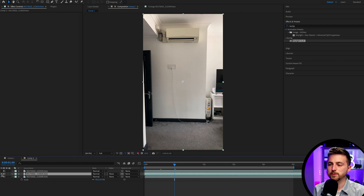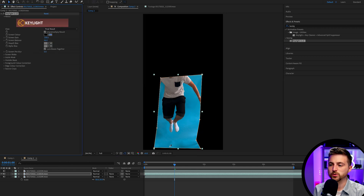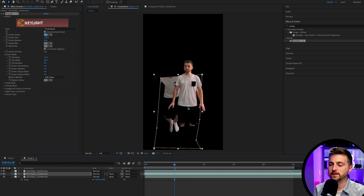Now we'll turn off the top layer and focus on the bottom layer. Again, I'm going to use the pen tool to crop out the parts of the frame I don't care about. Then we'll drop Key Light onto this layer, use the eyedropper tool to select the blue screen, go to Status, and adjust the screen gain and screen balance until we get that black and white mix we're looking for. We'll turn this back to final result, and as you can see we've now got two layers doing something completely different, but they're both keyed out.